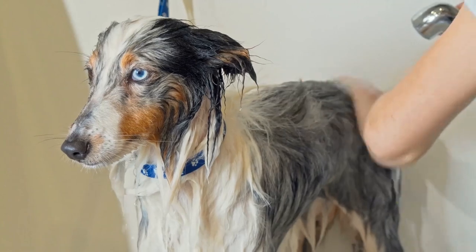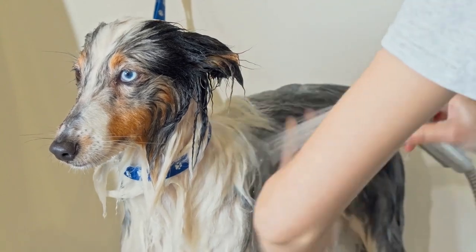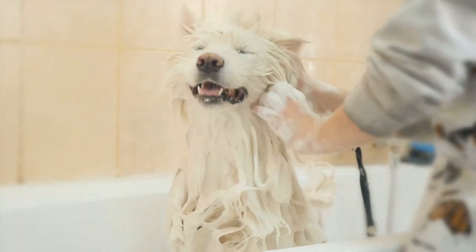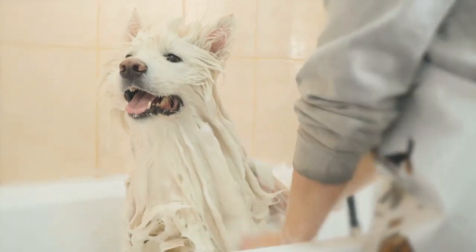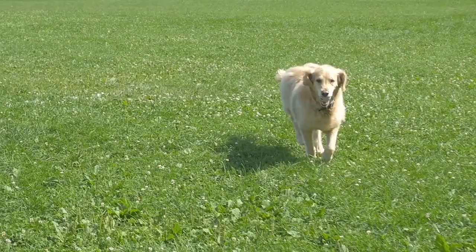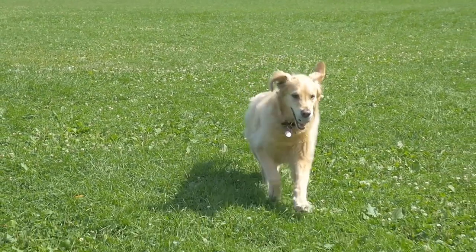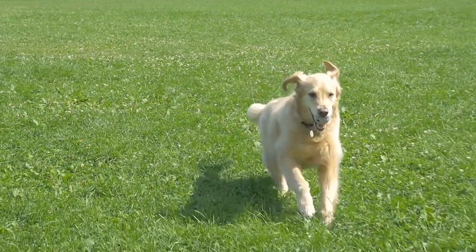Rinse well until there is no more product on the fur. Don't shorten the rinsing time. It's really important to rinse all the soap and residue off your dog, which can take some time with a long or densely coated animal. Shampoo that dries on your dog's coat or skin can be irritating, and it will also get dirty and matted in a hurry.